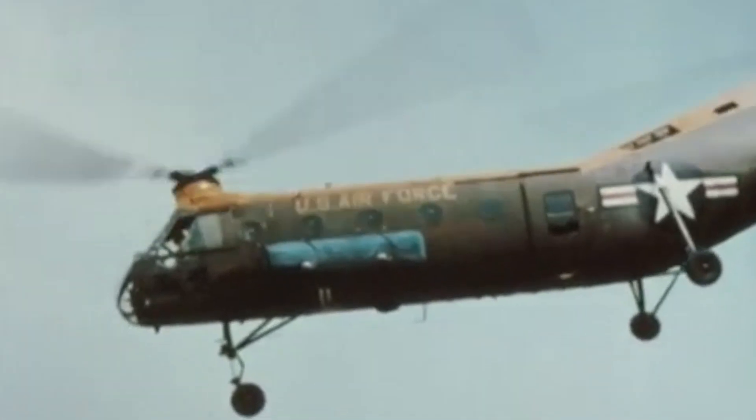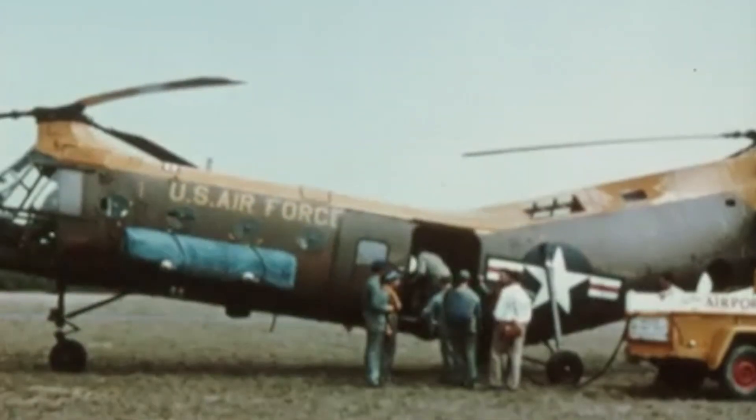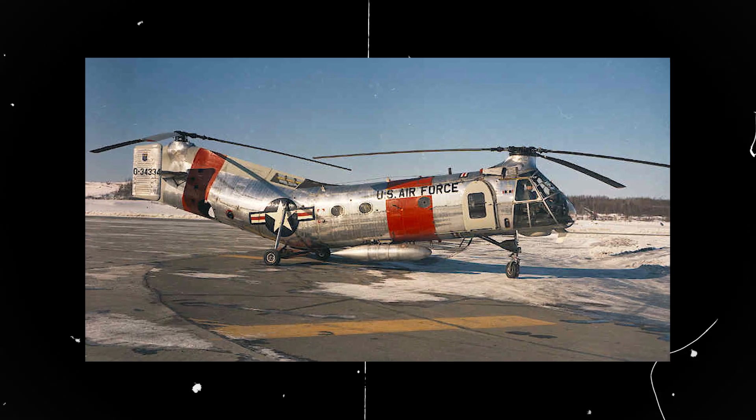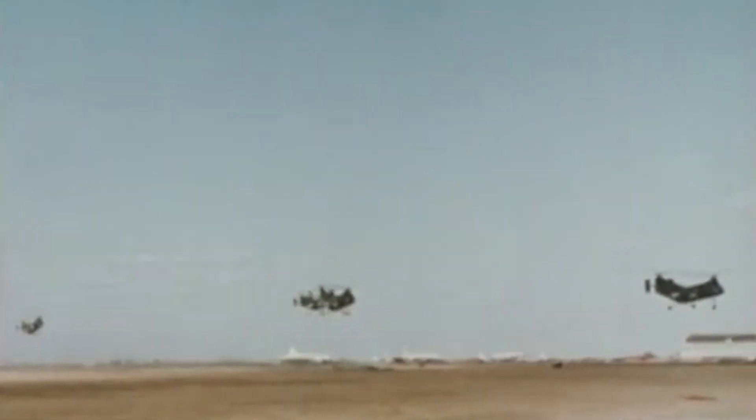The H-21 started its successful run by setting speed and altitude records. At the time, strict laws prohibited large aircraft from serving in the U.S. Army, so if a sizable helicopter was required, the Air Force was expected to participate. The H-21 second variant, H-21B, was built specifically for this purpose. It had self-sealing fuel, oil tanks, and provision for external fuel tanks.